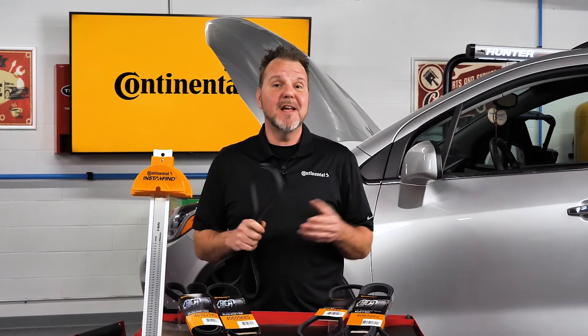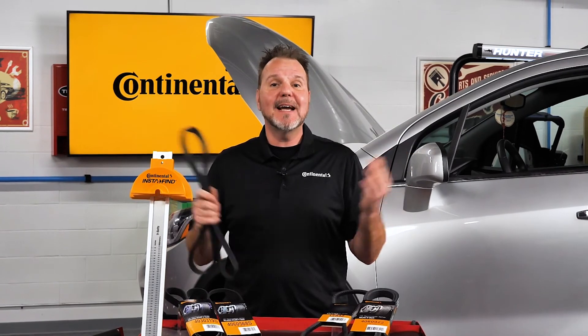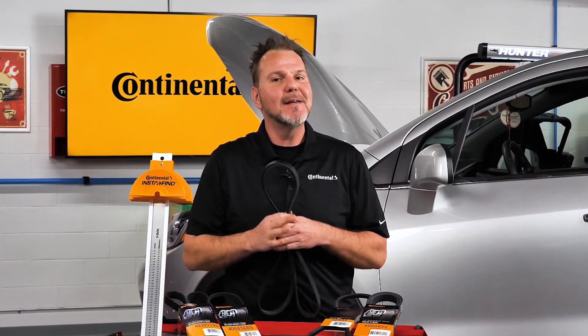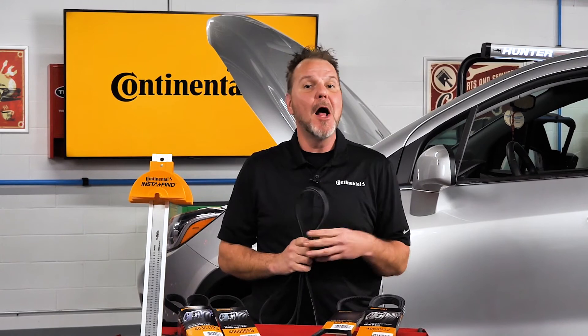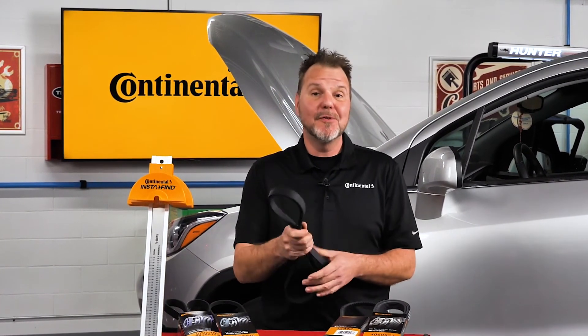To avoid a costly mistake by selecting a belt that is the wrong size, using the Continental InstaFind measuring gauge can give you extra peace of mind that the belt will fit the application. Thanks for watching. We'll see you again.